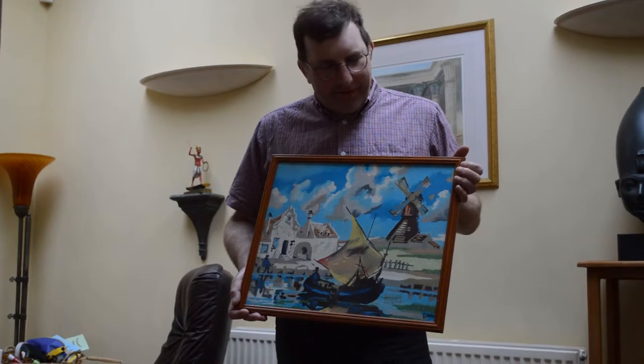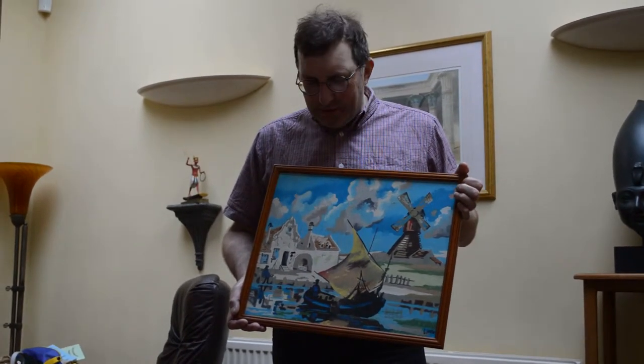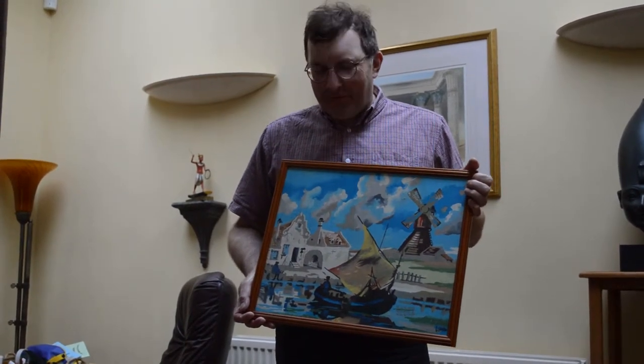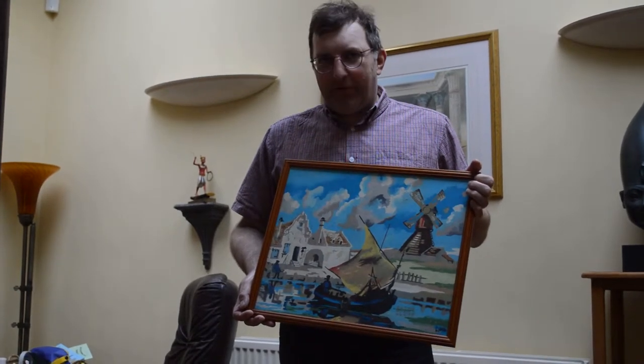This is a painting by numbers kit that I got when I was 13, so that was in 1974. I think it was my grandmother who gave it to me for Christmas.